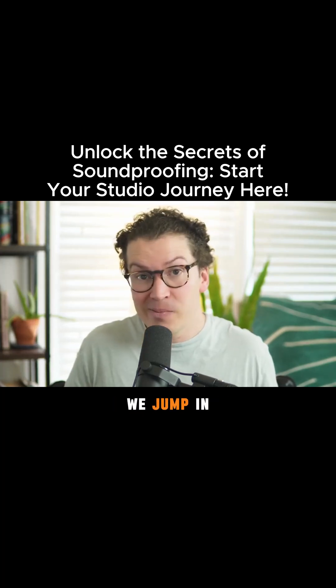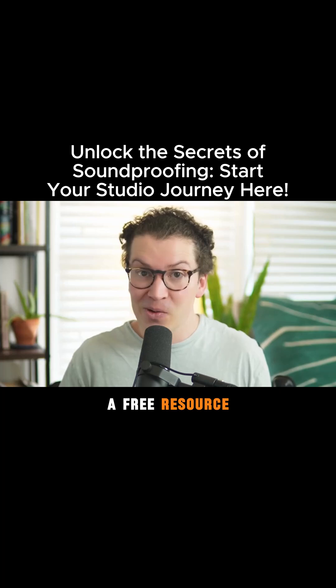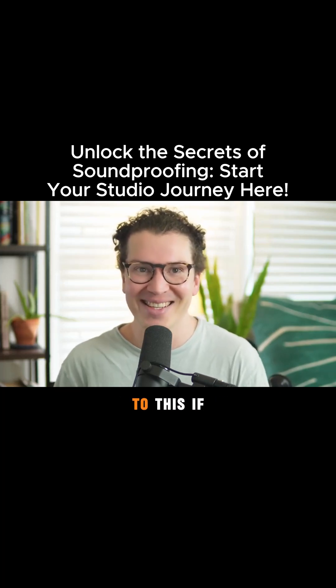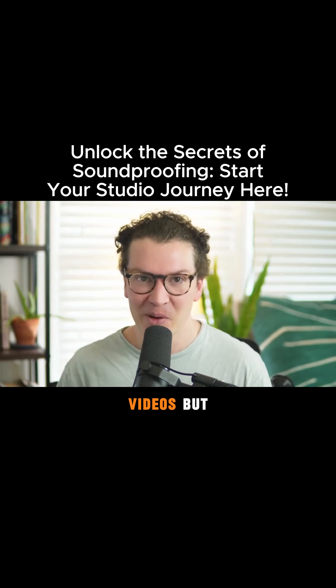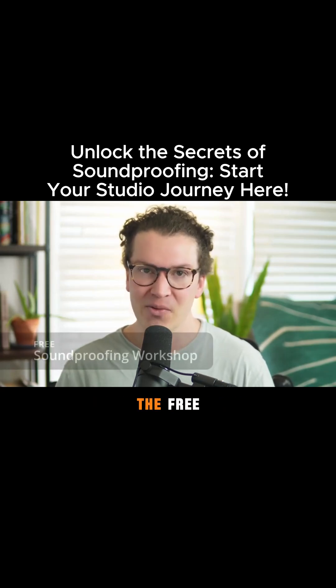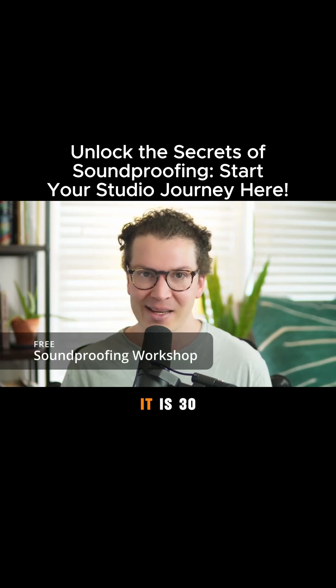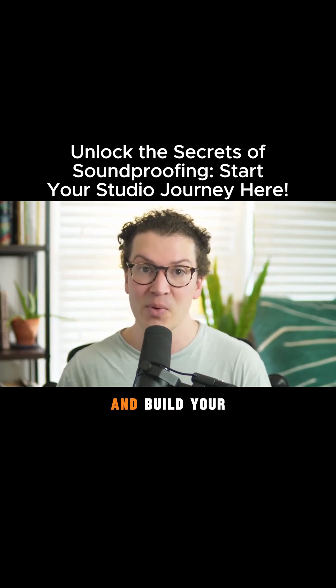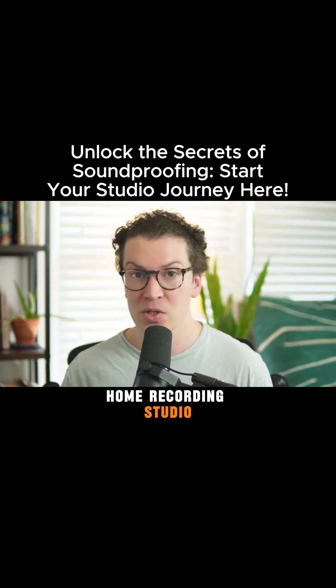Before we jump in, I do have a free resource for you. You're probably tired of hearing this if you've listened to a lot of these videos, but for those of you who are new and just stumbled across this video, definitely check out the free soundproofing workshop. It is 30 minutes of in-depth, highly detailed teaching on how to design and build your own home recording studio.